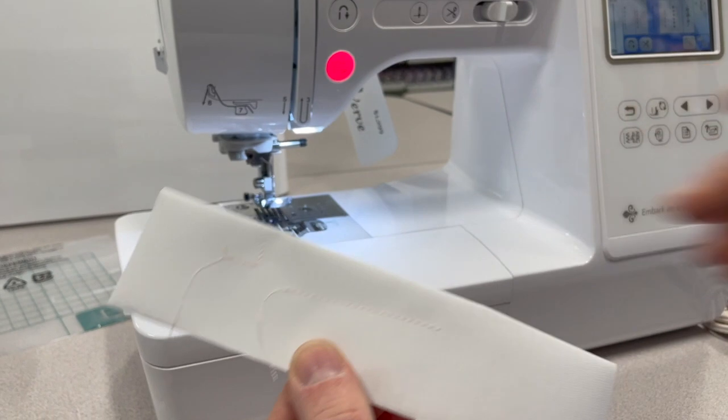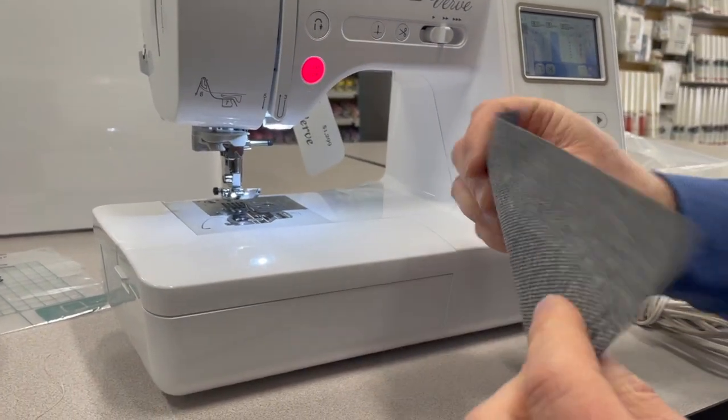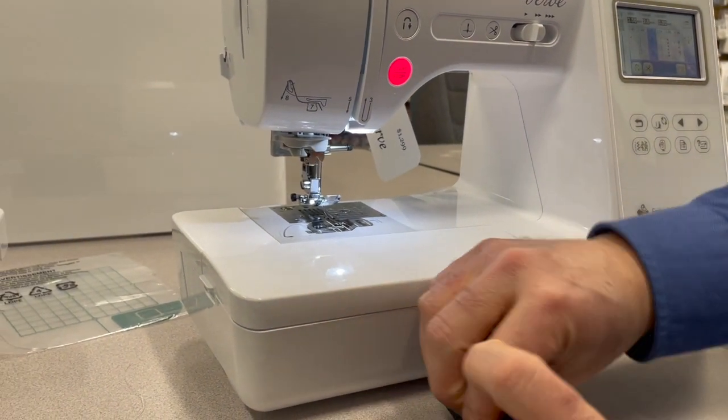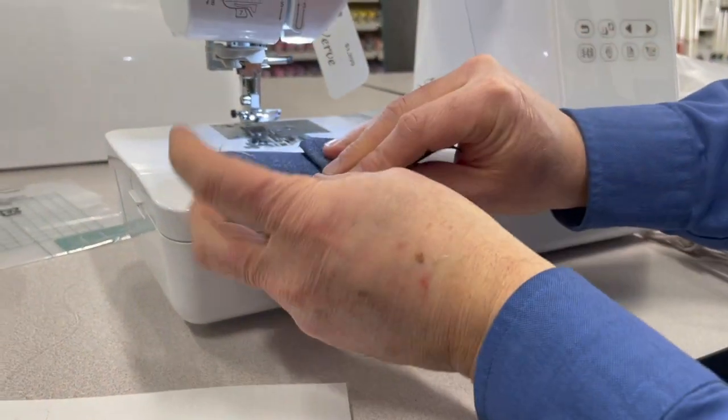Doesn't that look pretty? Now, not only can I do regular fabric, but I'm going to take this heavy denim here and I'm going to make a simulated side seam like you'd find on a pair of jeans. So that's three layers of a nice heavy denim.